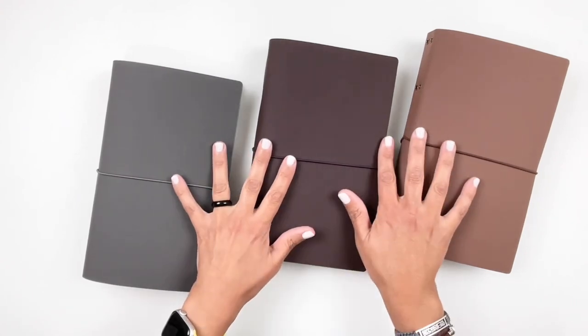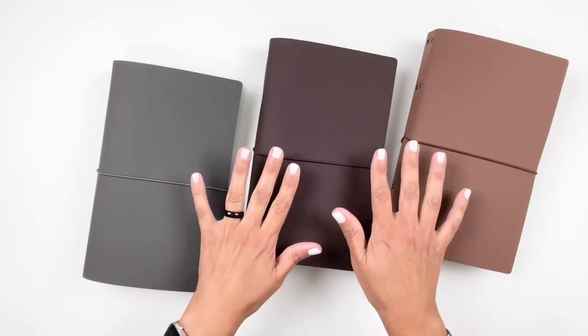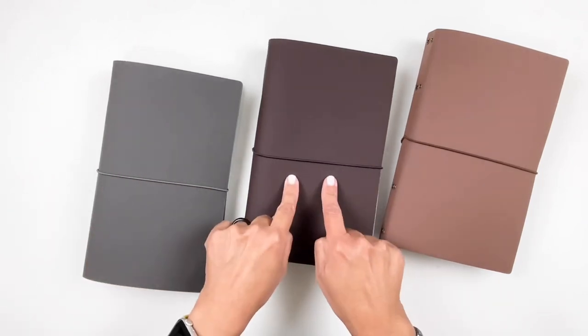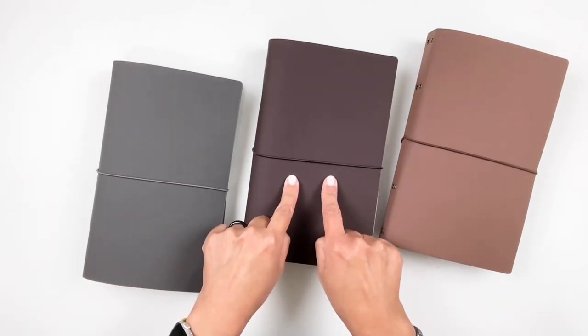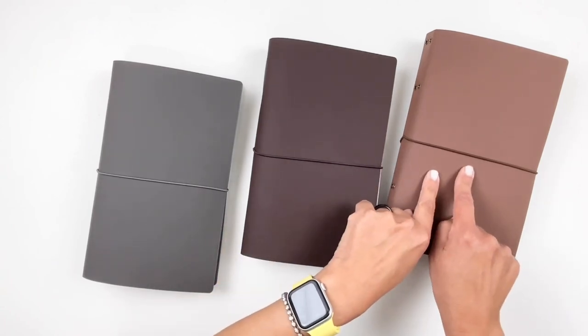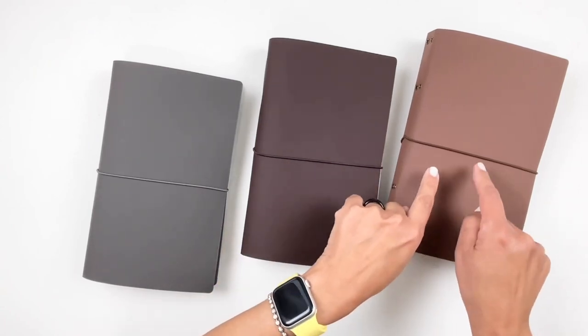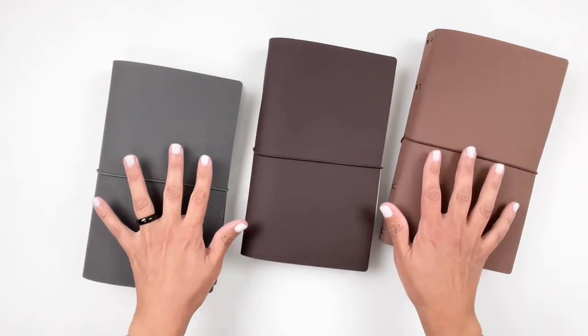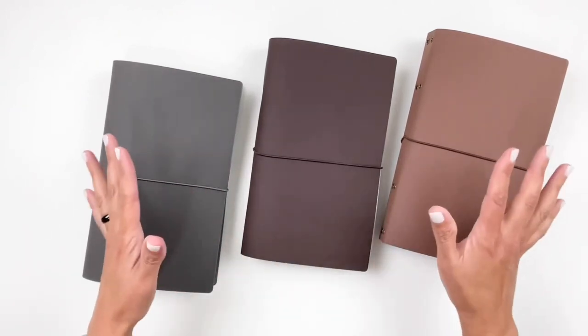So these are the three colors for the Peachy Binders: the dark gray Cement, the dark brown Brownie, and the lighter brown Peach Pit. They're all so beautiful, and hopefully in the future I'll come back with some lighter, brighter colors for the covers.